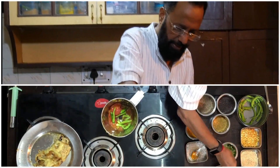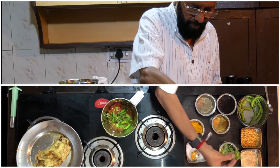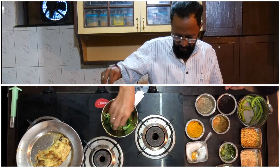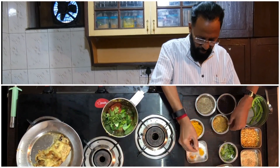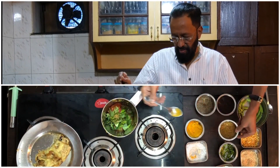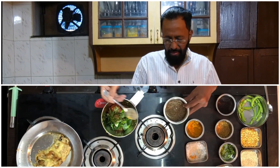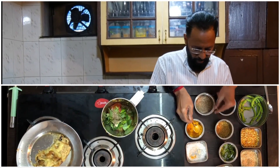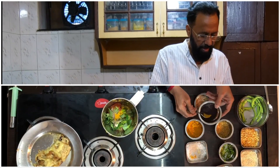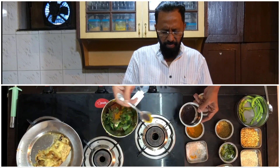Some dania, some curry leaves, a few methi seeds, a few cumin seeds, turmeric, and very, very little mustard seeds.